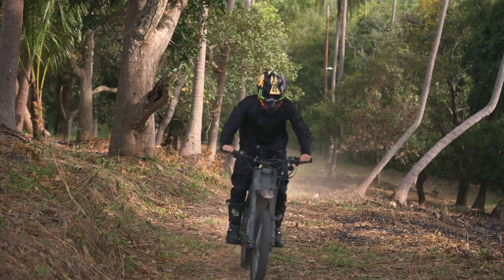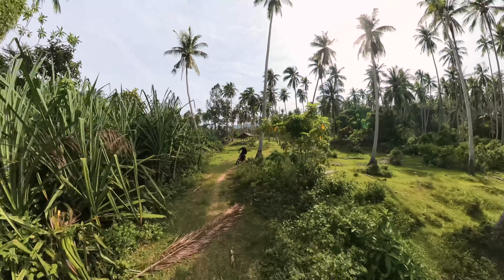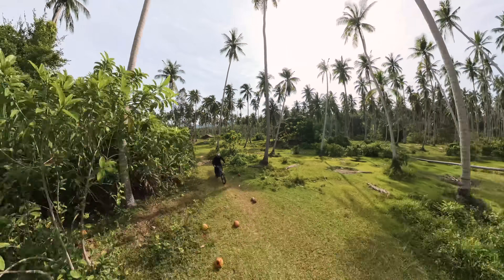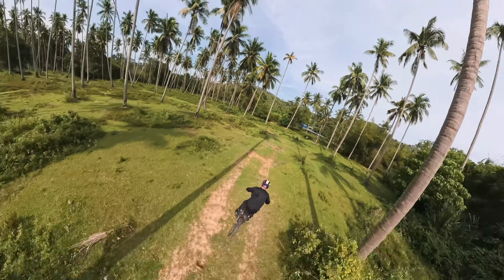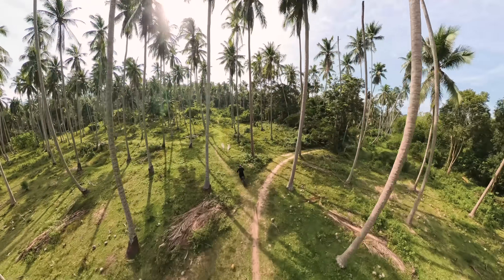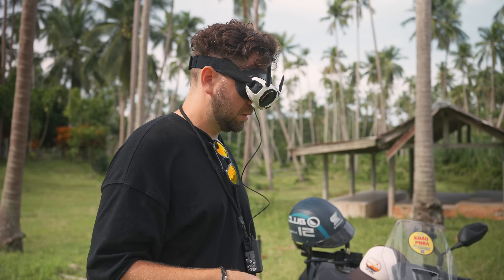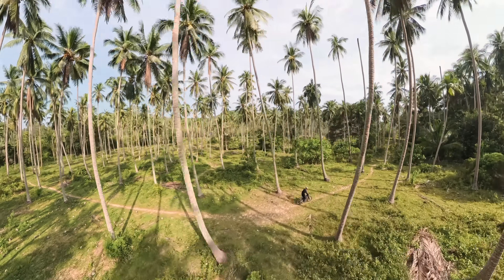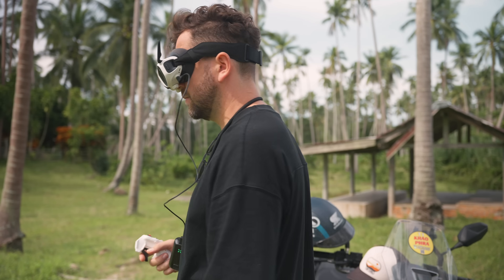Now we move to one of my favorite locations, the Palm Grove. I invited my friend to help me test the drone and he came on a cross bike. I turned off obstacle sensors so I could fly close to the trees. I fly as a pilot and shoot different passes, fully focused on avoiding obstacles and not hitting the palms — I don't need to think about the camera angle or framing, just doing smooth passes next to the bike.